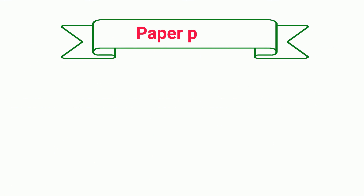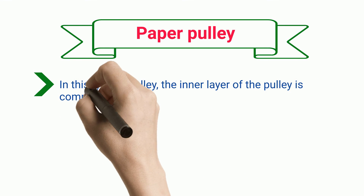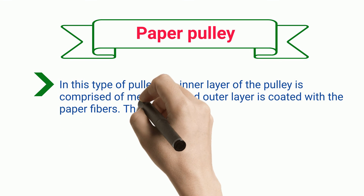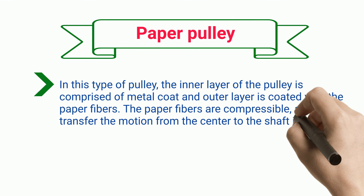Paper Pulley. In this type of pulley, the inner layer is comprised of a metal coat and the outer layer is coated with paper fibers. The paper fibers are compressible, and they transfer the motion from the center to the shaft in a short distance.